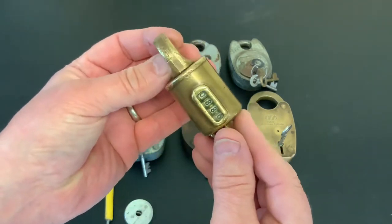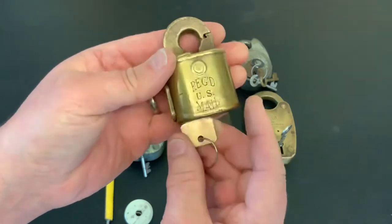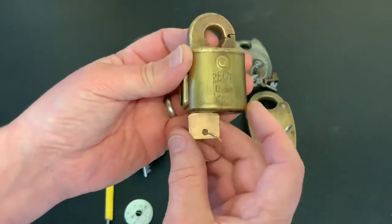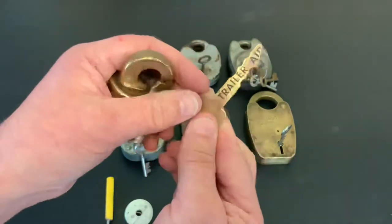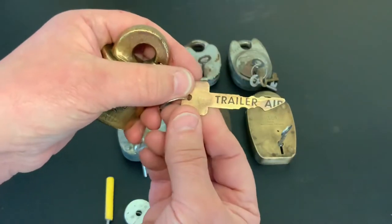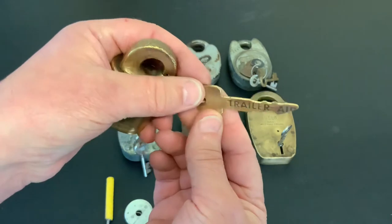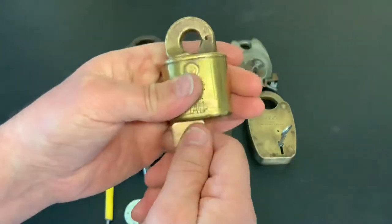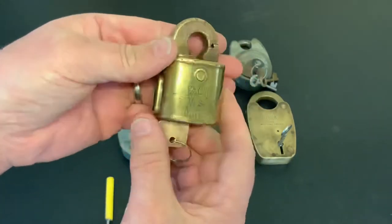I just wanted to show you this lock — I'm not going to pick it today as I've picked it previously. This is a beautiful old US mail lock sent to me by Chris Kapoon over in the States. When I got it I didn't have a key for it, but I made a brass key from an old plate which was attached to a trailer displaying the weight of the trailer. Now I've got a key for it and it works beautifully.